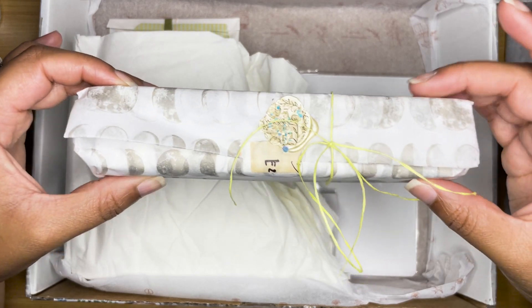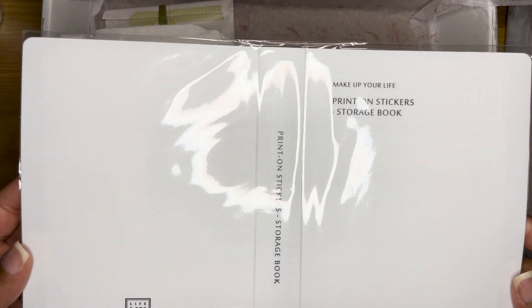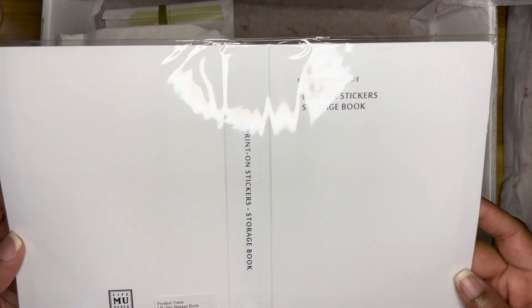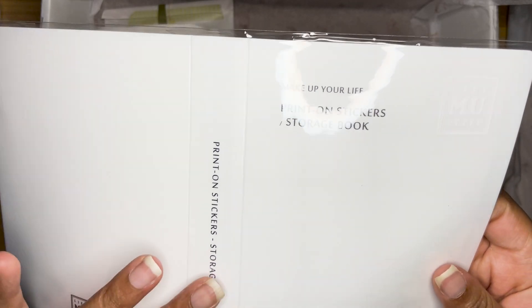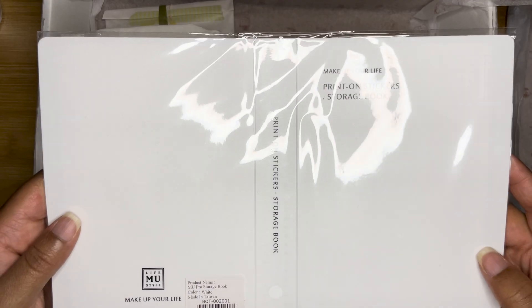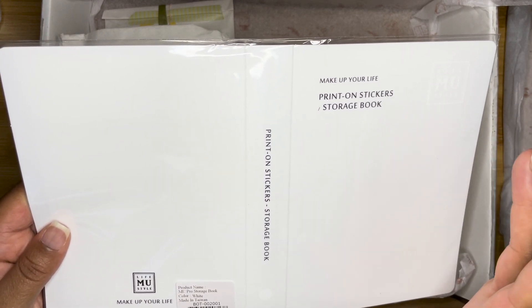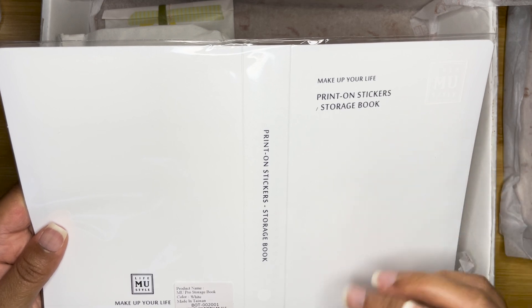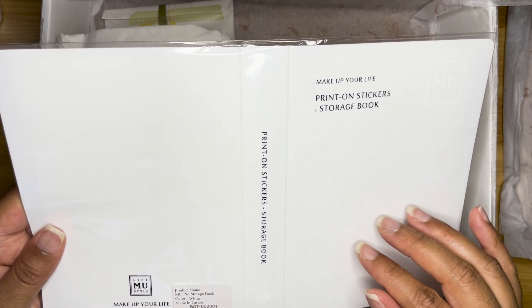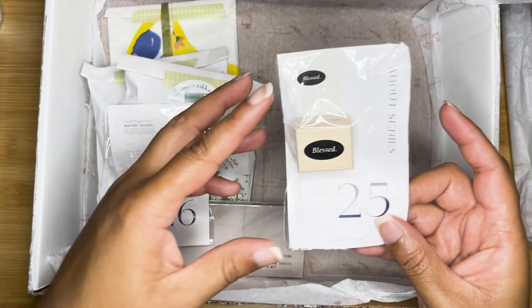I also got a fountain pen, which we'll open in a minute. I got a print-on sticker book — I wanted this for my mu-style stickers because they are taking up a lot of space in my King Jim sticker book. I'd rather keep the King Jim for dollar stickers and put the mu stickers in here. These were just a couple of dollars, so I think it's worth it if you have a lot of mu stickers.